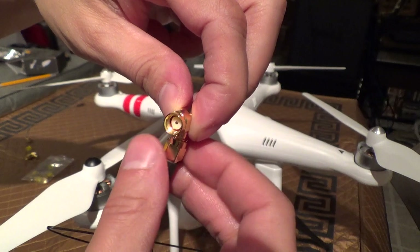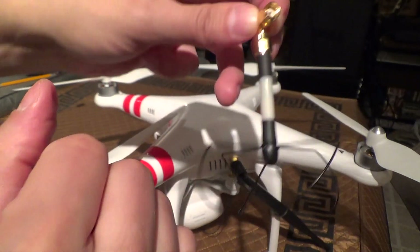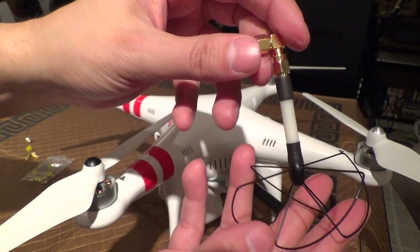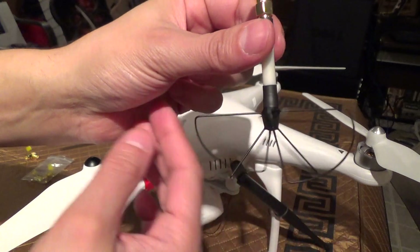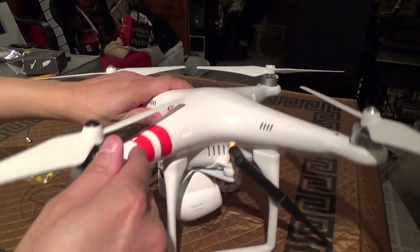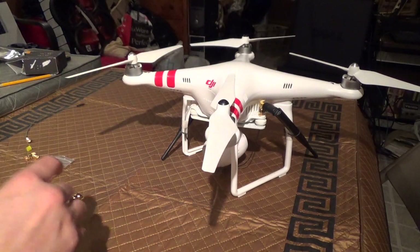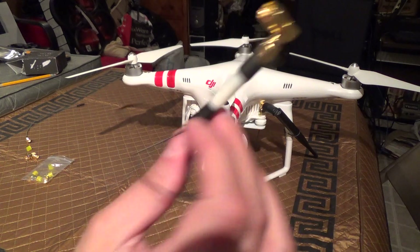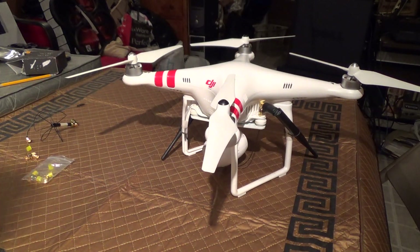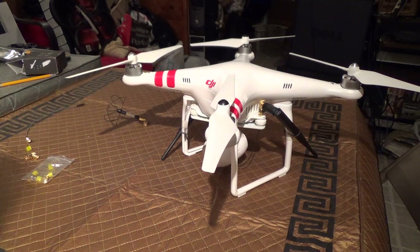Now I can simply take off one of those omnidirectional antennas and put my skew planar. That should help with any orientation reception, so I should have a more reliable signal as I rotate around in any direction. Although this configuration does work pretty well for spinning around, it will work even better with this. Now on to the camera mod — the alternative.